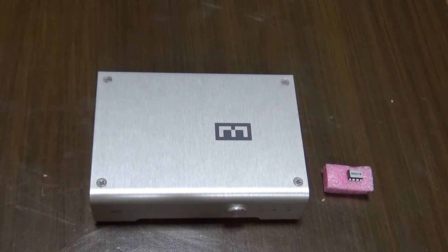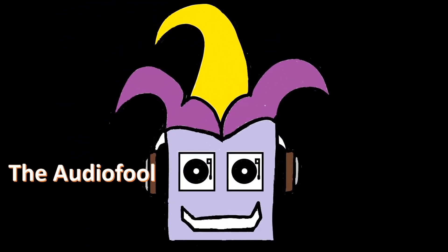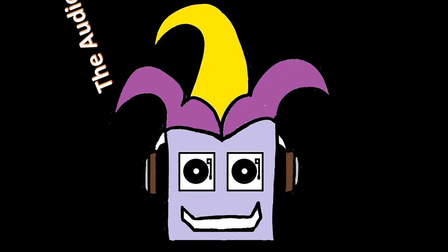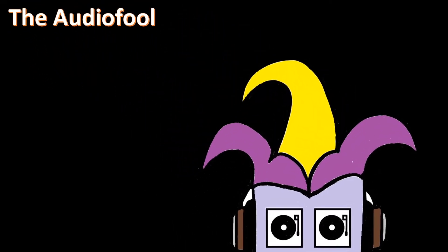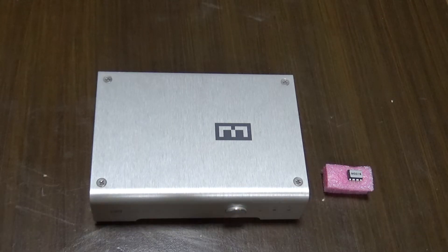Hi guys, this is Dodgy Fool and for today we're going to upgrade the Schiit Modi Multibit firmware. I'm actually quite happy with the performance of the Modi Multibit but I heard that there was a new software update that improved the sound quality a bit.